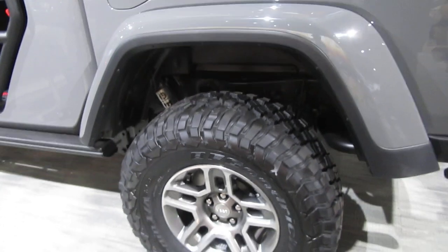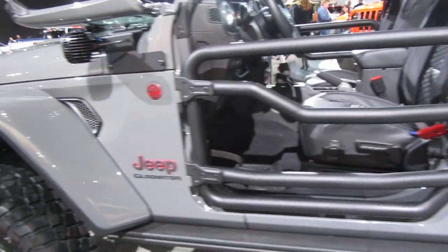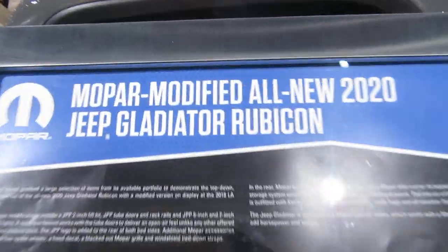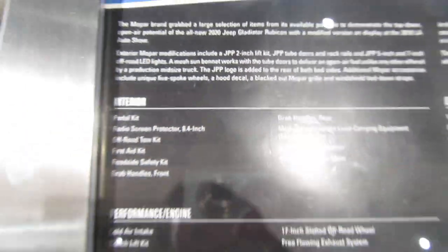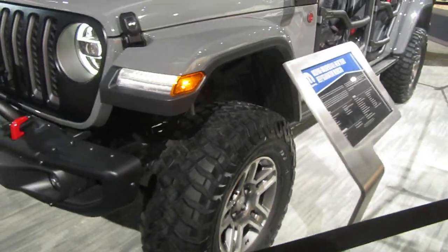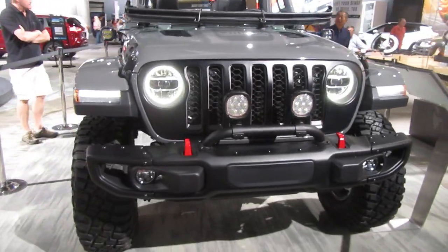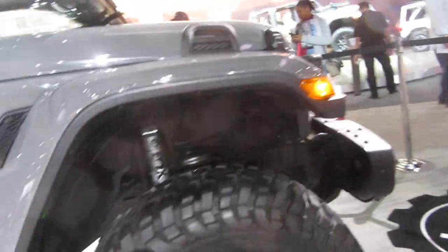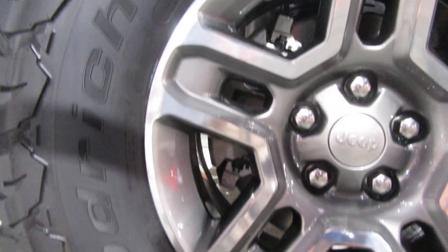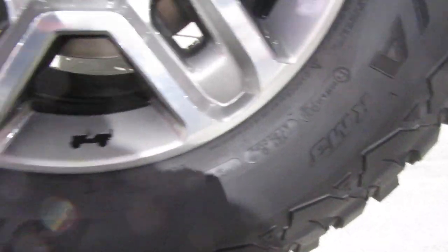All right, so this is a Gladiator with a two-inch lift — Mopar modified. It's got a two-inch lift kit and these are 35-inch tires. Let me see if I can see the name and number. Mud Terrain T/A KM3s — these are KM3 tires.